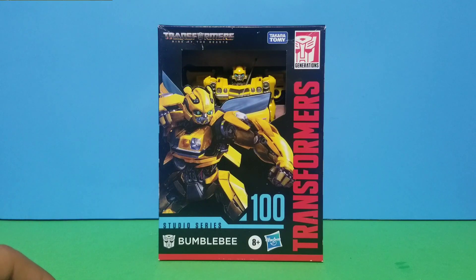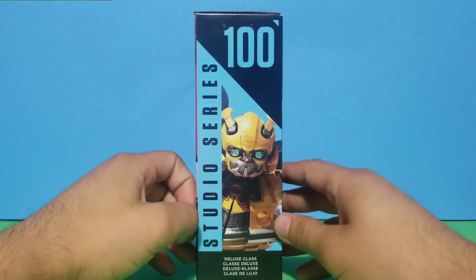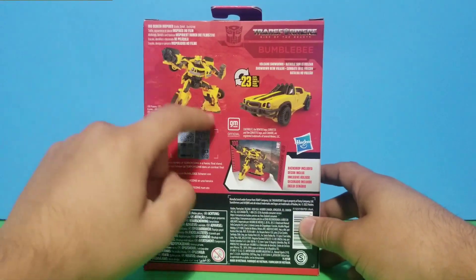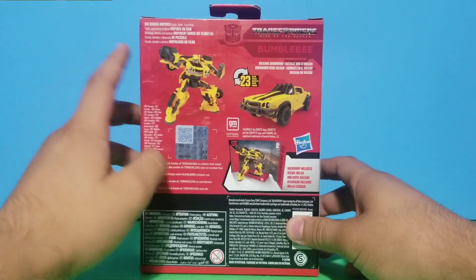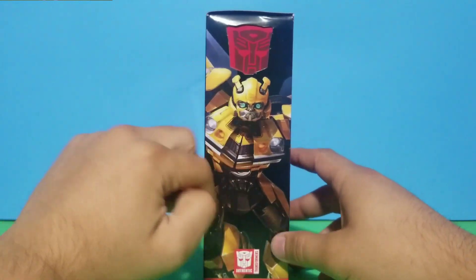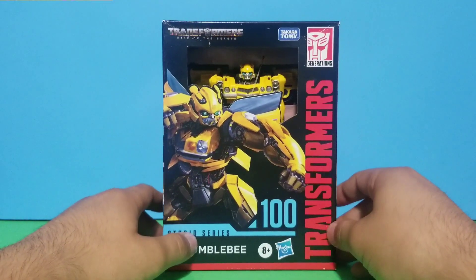Here we have Bumblebee inside the package. You can see we got the name Transformers right here, a nice image of Bumblebee on the side. We got the Studio Series branding, the transformation steps, and the background which is really nice. There's another image of Bumblebee, the Transformers Autobot symbol, and that's pretty much it for the packaging.